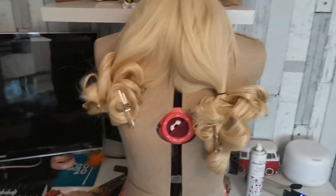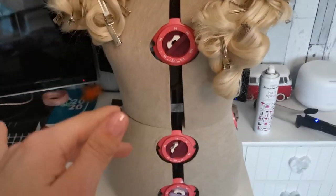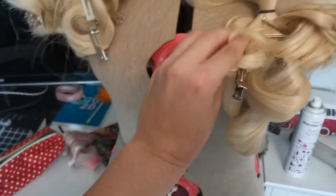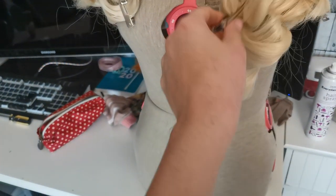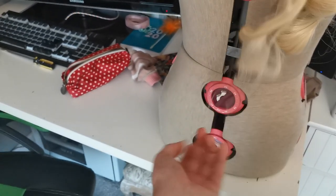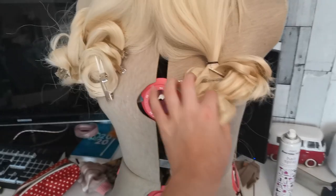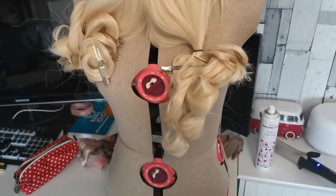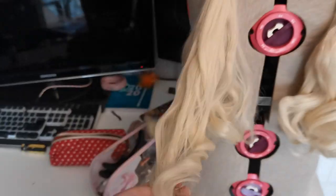I've just curled the wig by using heat and hairspray. I let it sit in my hand, put some hairspray on, and then pinned it up so it could cool. This side I've only just done so it's still quite warm, but the other side was done first so it's quite cold. Now I'm just going to unpin everything — as you can see they're kind of coming down and sticking in the curly position. I'm going to take all the pins out and show you what it looks like.